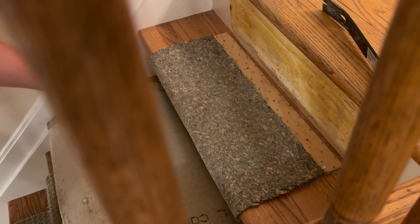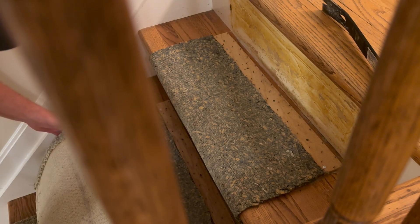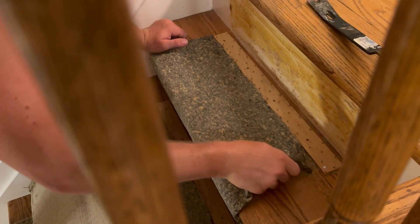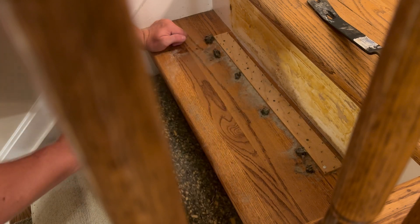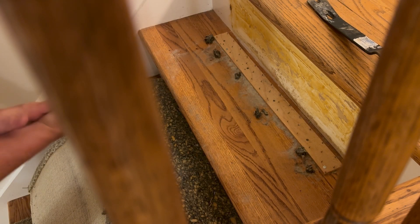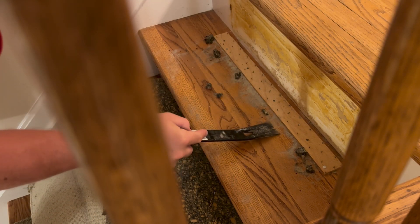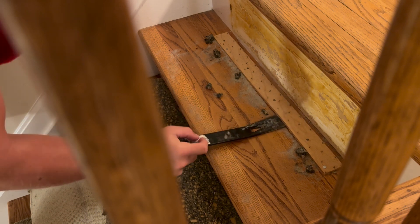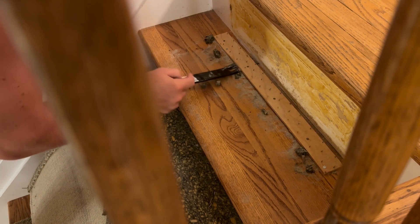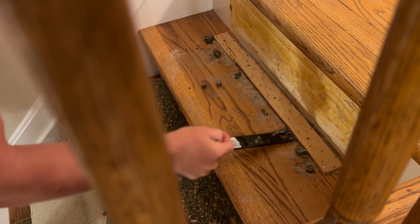Here's a different angle — you can see all the glue on that top riser that I'll have to deal with later. On each stair tread there's a carpet pad along with a tack strip. The carpet pad comes up pretty easy, though some pieces are left behind where the staples are. For the tack strip, use a pry bar and try to get it up in larger pieces — that's always easier than demoing it into small pieces and then trying to clean it up.